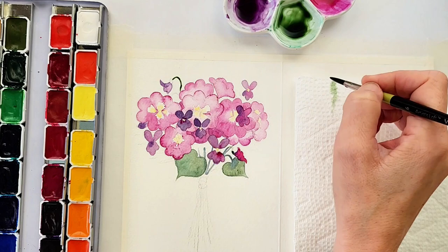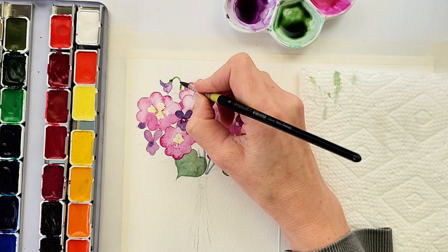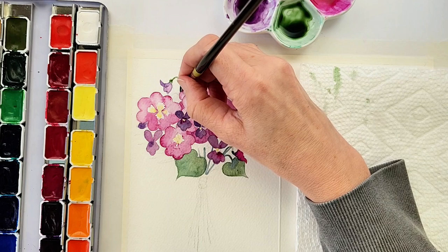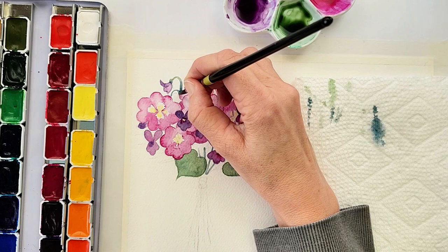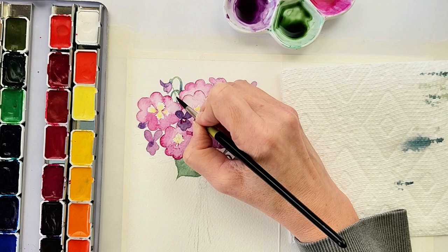For the very tippy top violet bud I'm putting in a stem with an arch to it. When I was looking up wild violets I really fell in love with the shape of the unfurling buds — where you have that arch in the stem before it opens up fully. I wanted to represent that in this bouquet as it adds a little bit of whimsy. For that stem I'm using the same green as the other leaves — a combination of emerald green and burnt sienna.